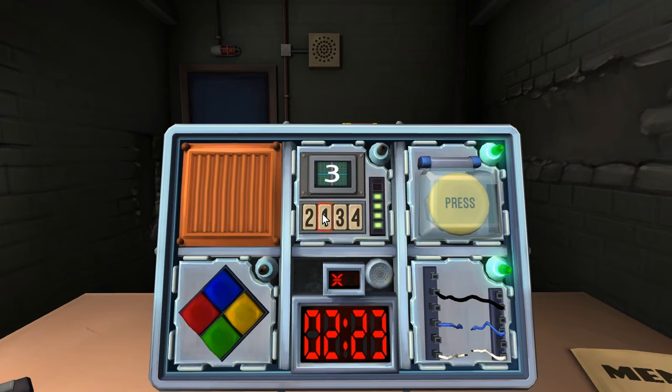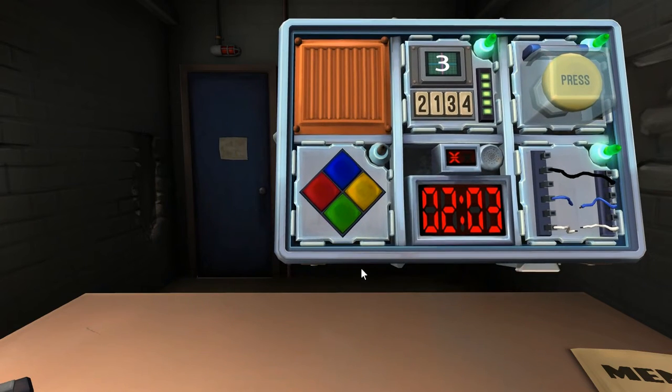The number on the screen is three. I pressed the four if that helps. Same label — press number four. I clicked number four. Alright. Now the color puzzle — I actually don't know what to do with it.